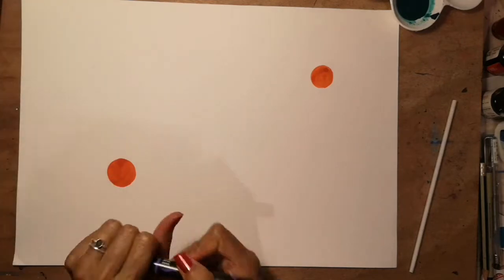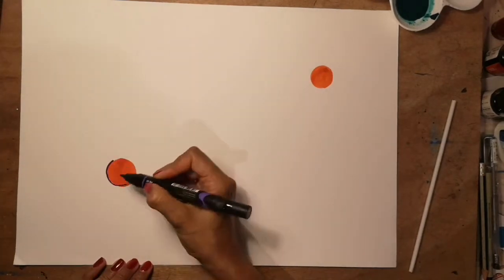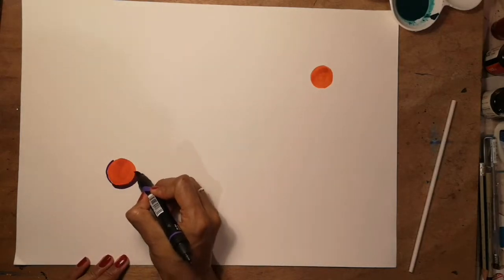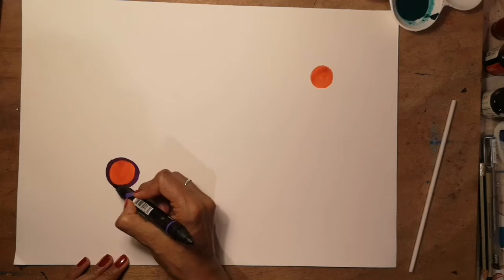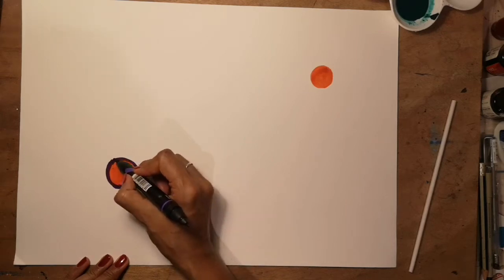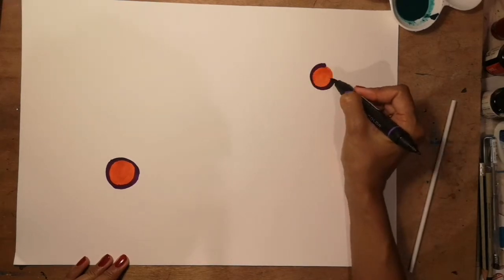Around it, use your other colour and draw a circle — it doesn't have to be perfect at all. Remember this is all about enjoying yourself and thinking about how we learn, and how mistakes are okay because they help us to learn. Let's draw a circle around this bit as well.